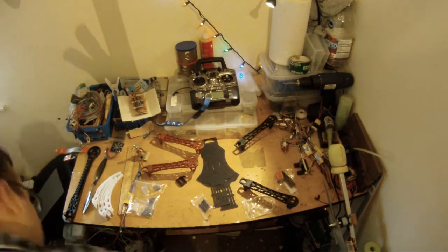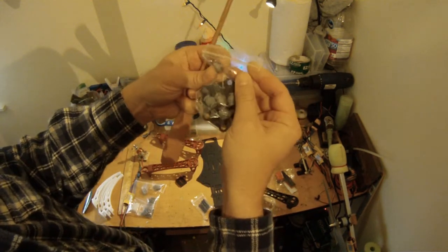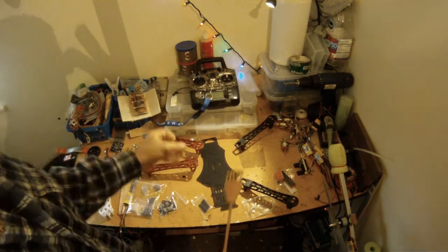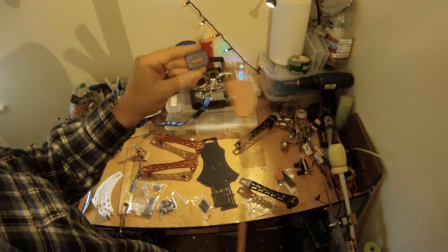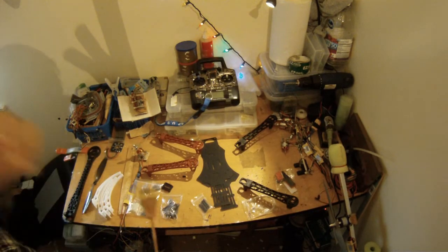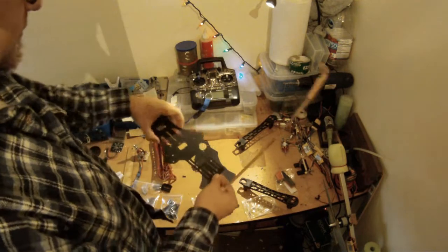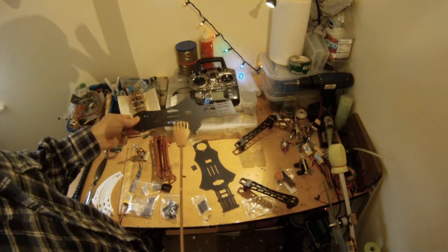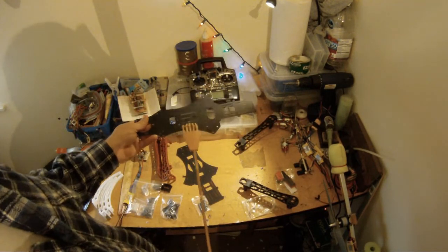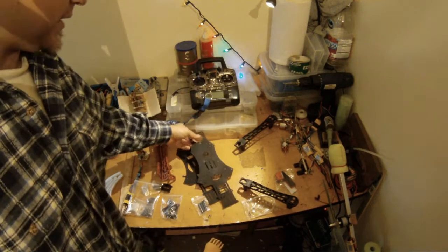There's a nice little platform for your camera such as a GoPro or an FPV camera, with nice stabilization isolation mounts. There's also a mounting plate for your flight controller that will go in here with a dome, if you want to get one of those.